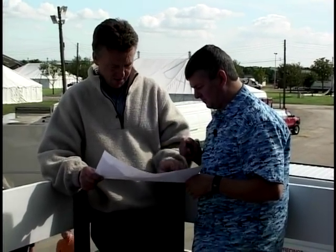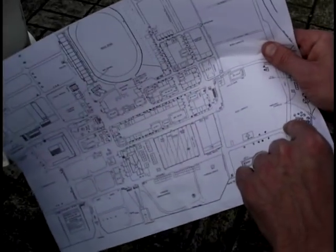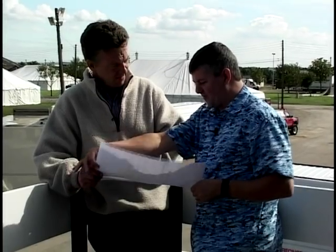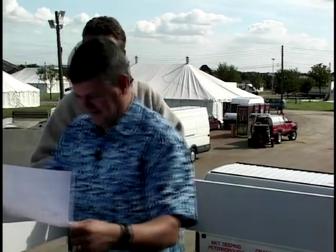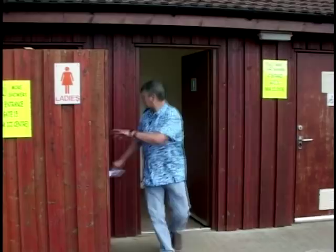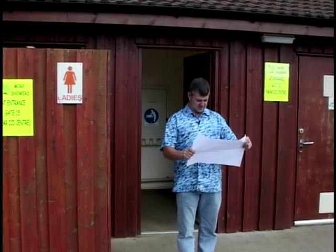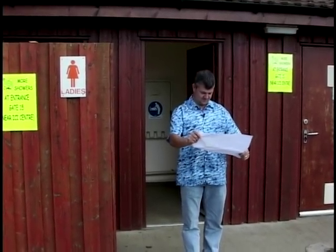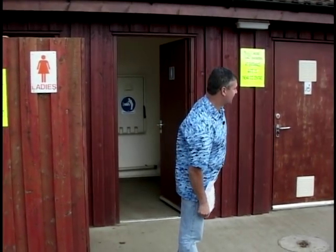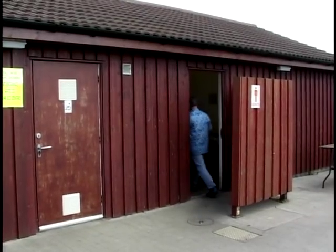Wayne checks the map for toilets. There are some over there and some in the corner. He feels the need and heads off - only to accidentally walk into the ladies'. Very embarrassing, but never mind. She looked quite attractive though.